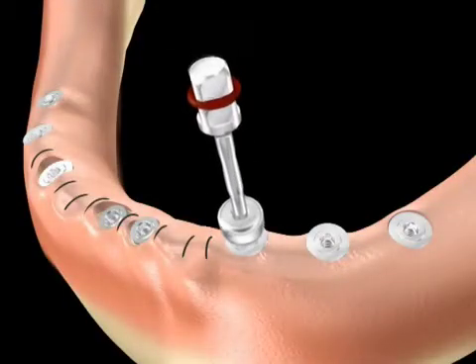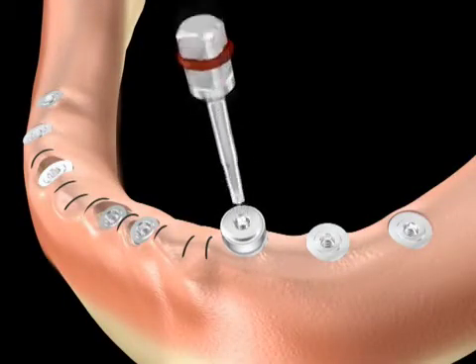Flat-1 cover screws are subsequently placed and provisionalization concludes this phase of treatment.